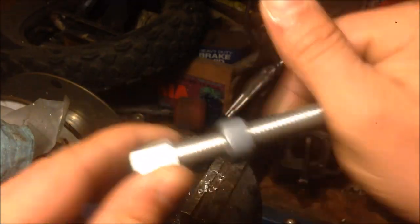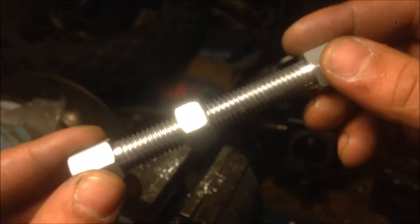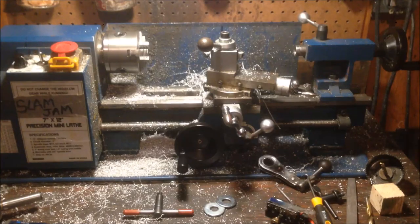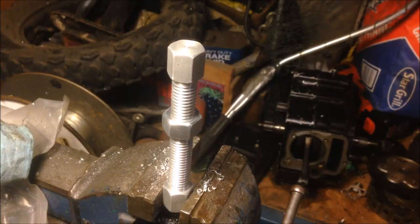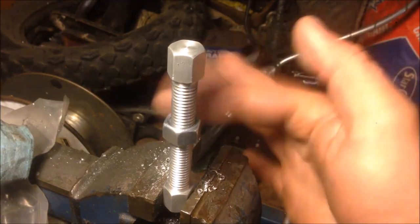Amaze your friends, be the life of your next office party. How did it get on there and how do you get it off? In this video I will show you how to use your entry-level lathe-shaped object to create the elusive captive nut.